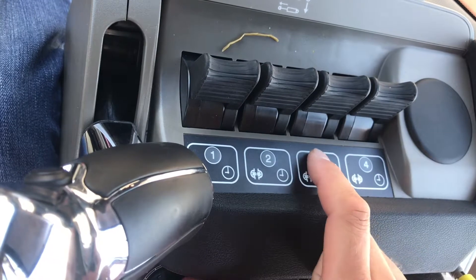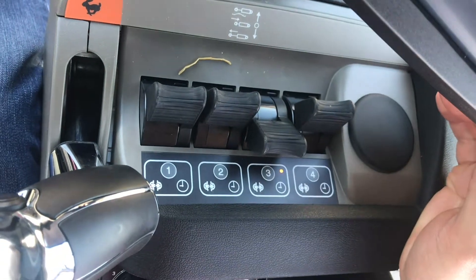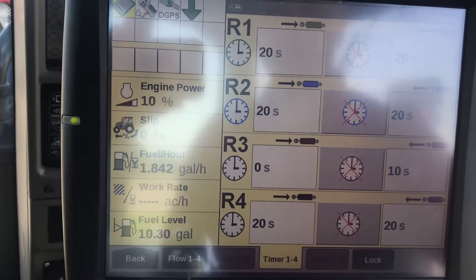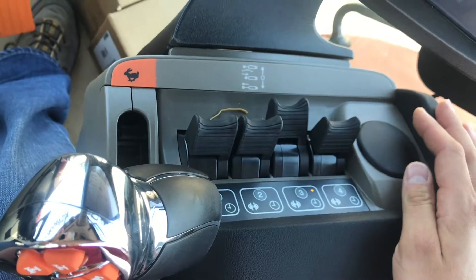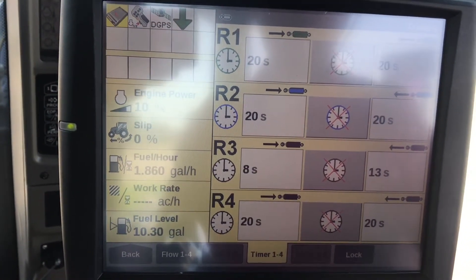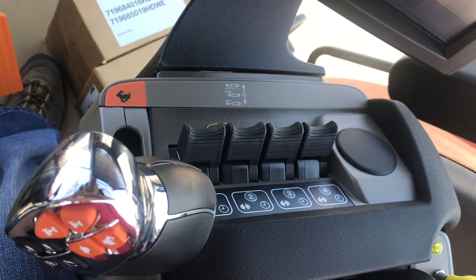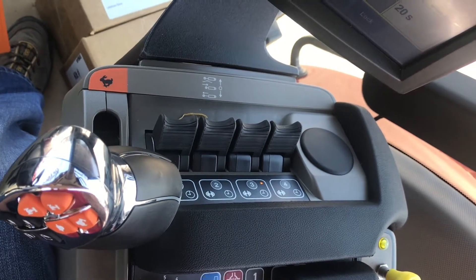By pressing and holding number 3, the orange light will turn on and start flashing. Then you would hold your remote lever back, and on the Pro 700 display you'll see it start counting. Then you can run your remote ahead to the forward position, and on the Pro 700 you'll see the amount of seconds it's counting. Once you're done, hold the remote back to neutral and your timers will be set for the amount of seconds you held that remote back and then ahead.